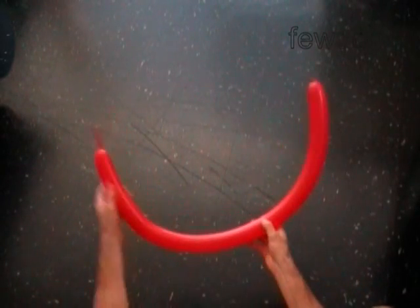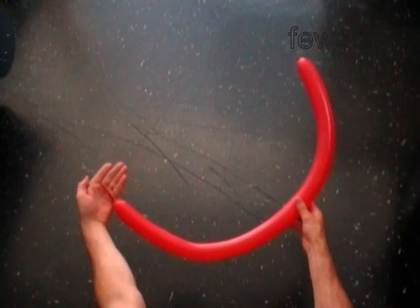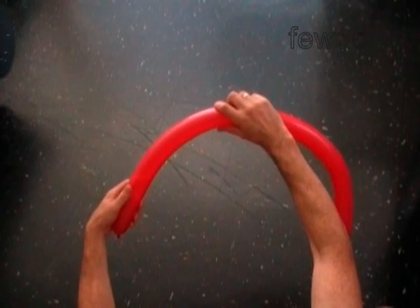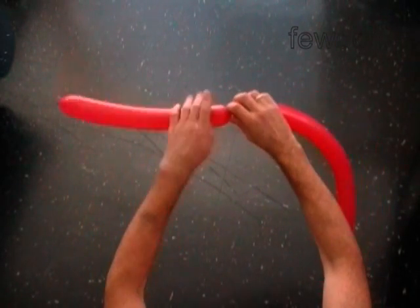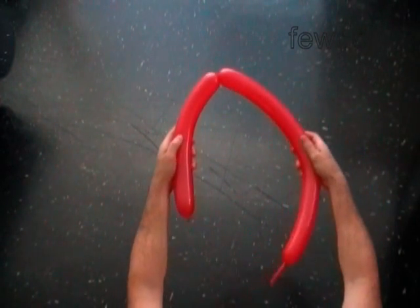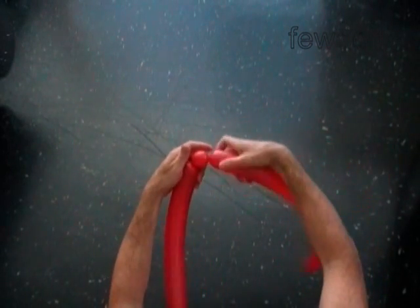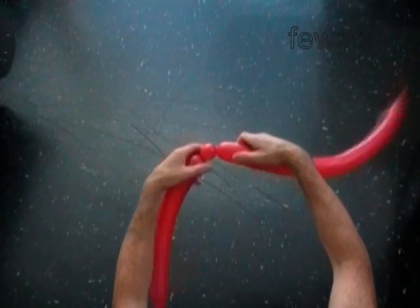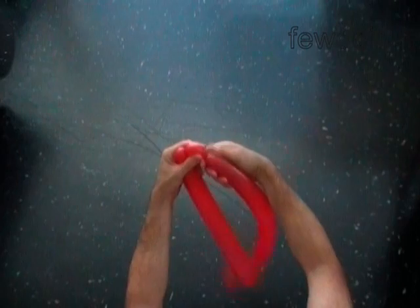Inflate a red balloon leaving a 3 inch flat tail. We use a red balloon to make the top of the head. Twist the first 11 inch bubble. Twist the second soft 1 inch bubble. Twist the third soft 1 inch bubble.